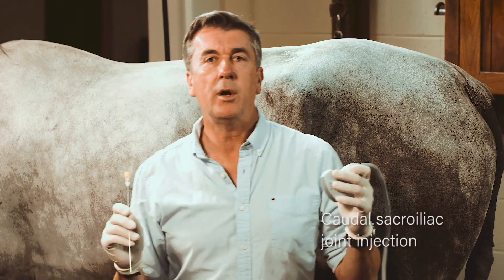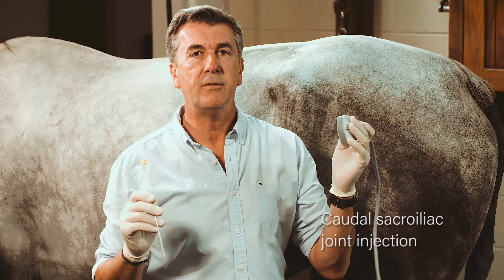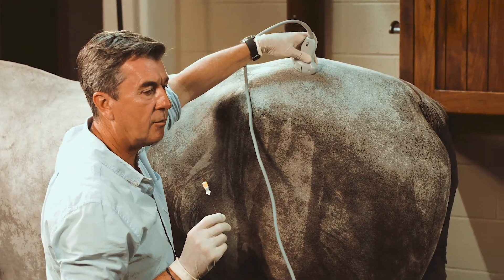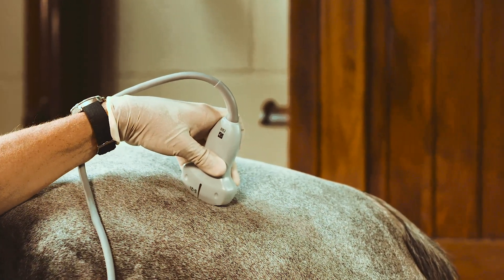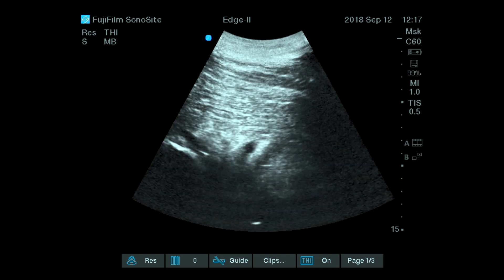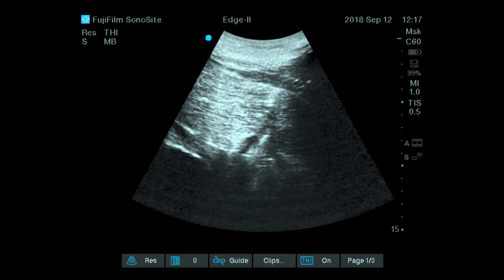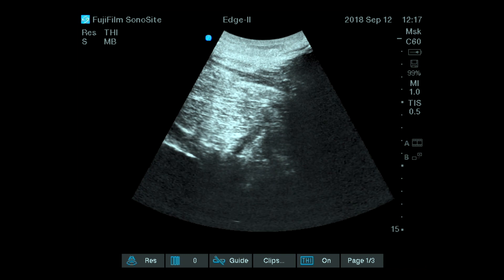For the caudal sacroiliac joint injection, the ultrasound technique will be very similar. You want to follow the edge of the ilium wing, and as you go caudally, you will see the caudal edge of the ilium wing and the base of the sacrum. This intersection between the two bones and the two lines you see on the screen is the caudal aspect of the sacroiliac joint.